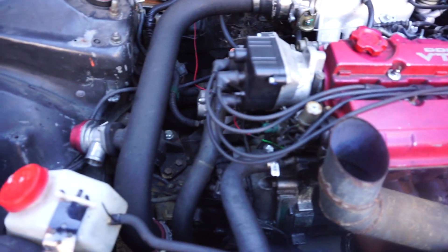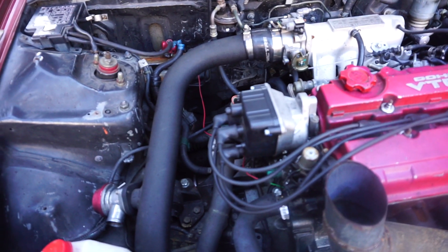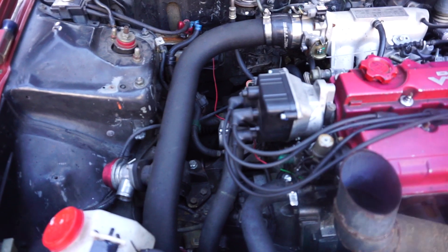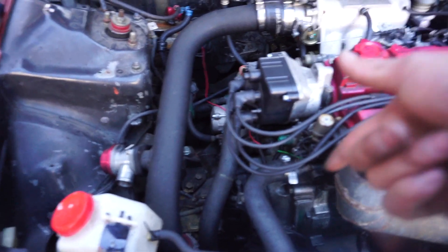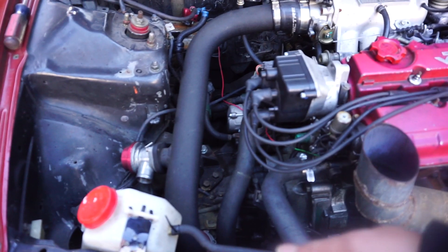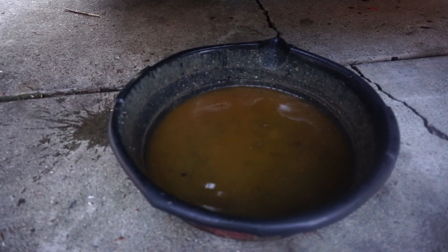Looks like we're just gonna drop the transmission — not too bad. We'll drain the oil, the coolant, disconnect the pipings, take out that ground, and drop it. His clutch is pretty bad so he's going to run Omar's twin disc. We'll see how bad the old clutch is. We have one car confirmed running on March 3rd, and we're trying to get this car and one more car ready for March 3rd as well.